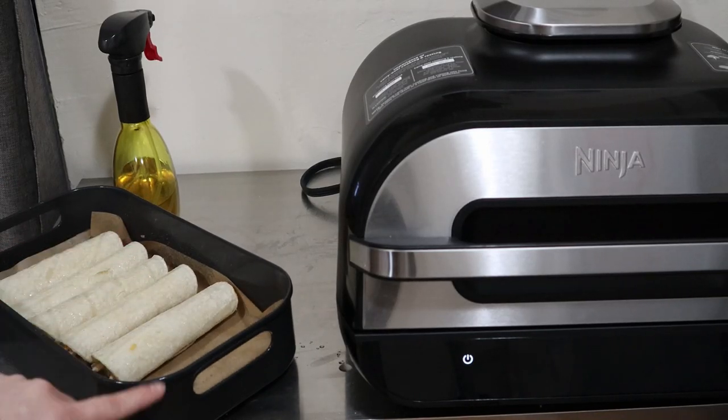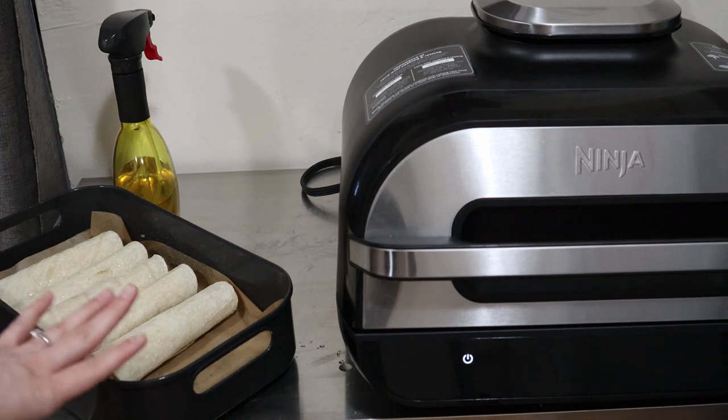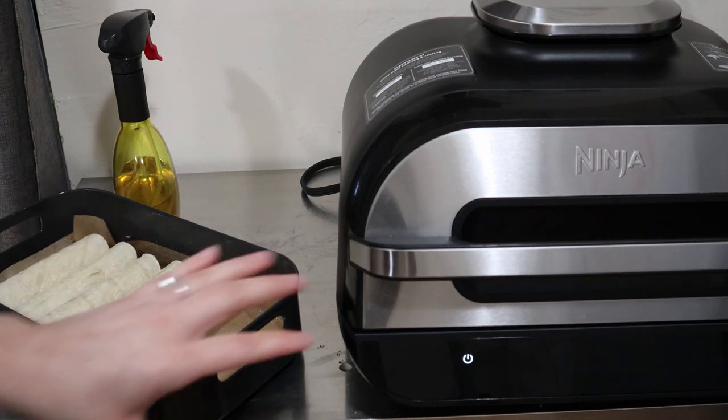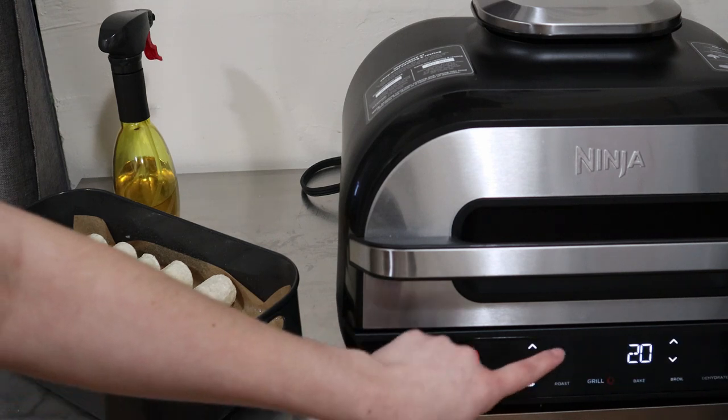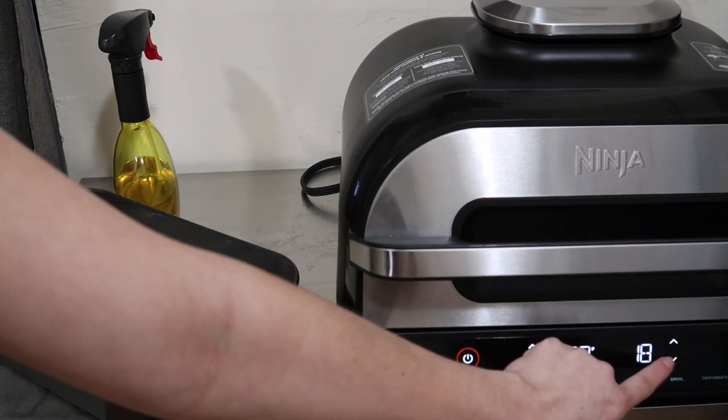You've probably seen that I have parchment paper — this is just for easy cleanup, you don't have to use it. To preheat, turn on the grill, select air crisp, 390 degrees, for 12 minutes.